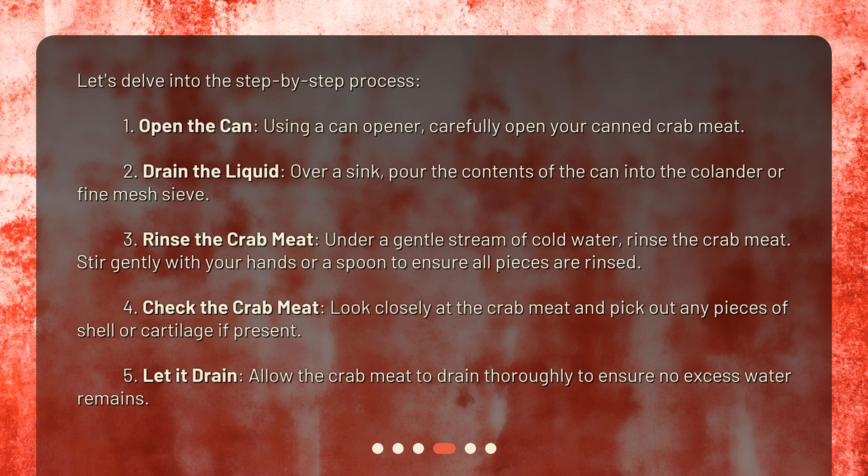Step 3: Rinse the crab meat. Under a gentle stream of cold water, rinse the crab meat. Stir gently with your hands or a spoon to ensure all pieces are rinsed. Step 4: Check the crab meat. Look closely and pick out any pieces of shell or cartilage if present.